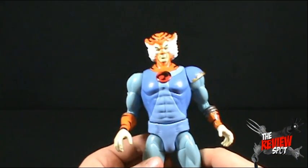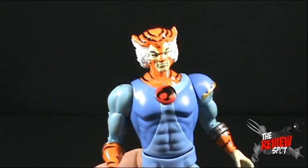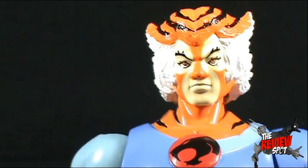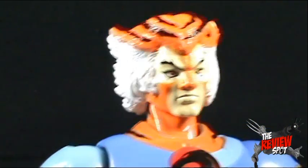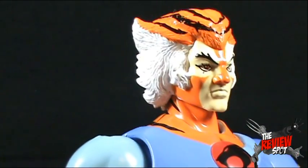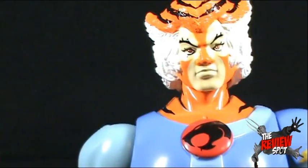Tygra is out of package. What we'll do first is zoom into his face. It's a weird face, all right, but it is pretty cartoon accurate, right down to those kind of Wolverine-style hair with the sideburns. Tygra was a weird, weird guy.